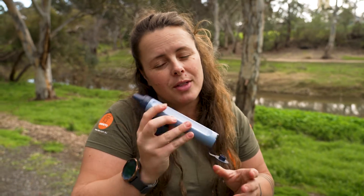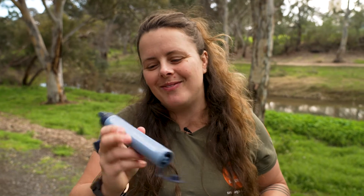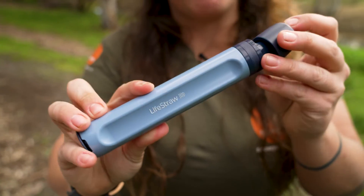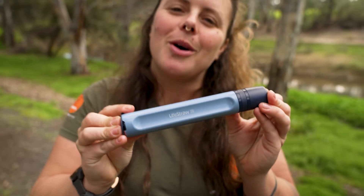The first time you use this filter it might require a fair bit of suction or effort to get the water moving through, but once that's done you should be fine. That's about it for the LifeStraw Peak Series Personal Water Filter. You can get this at snowys.com.au. Catch you later, Snowys Fam.